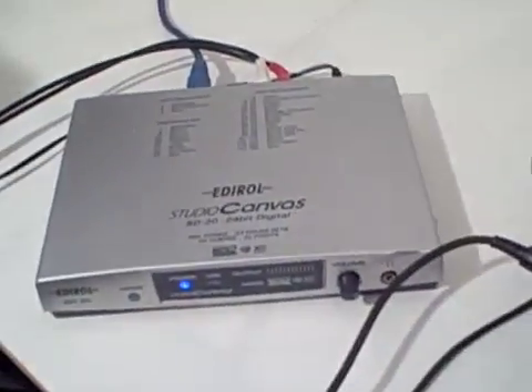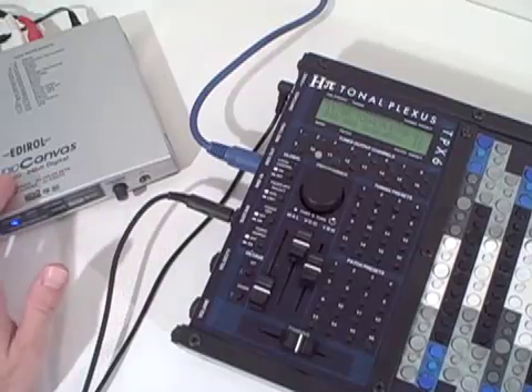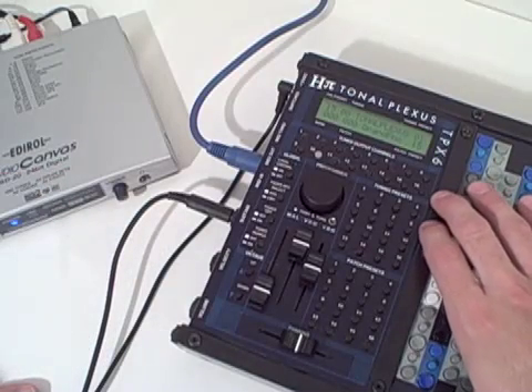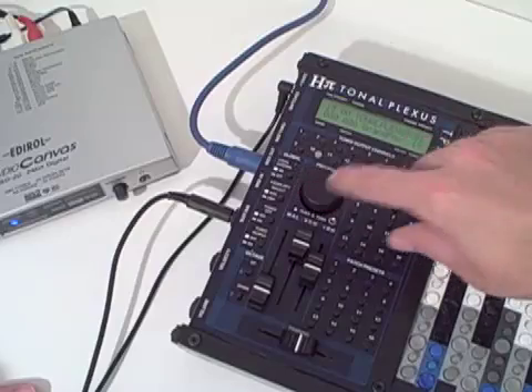Here we have a six-octave keyboard that is the controller only, and it is hooked up to a Roland SD20 sound module. One nice thing about using a Roland external unit with the controller is that the controller sends some messages which are part of the Roland sound specification called GS, and those are envelope control.